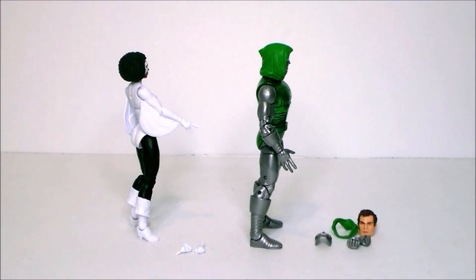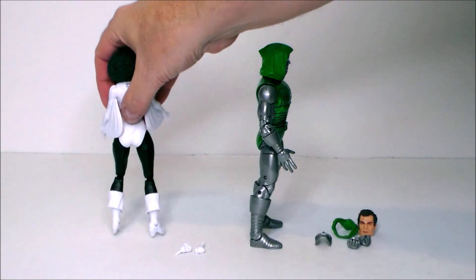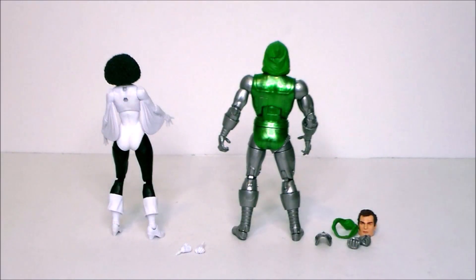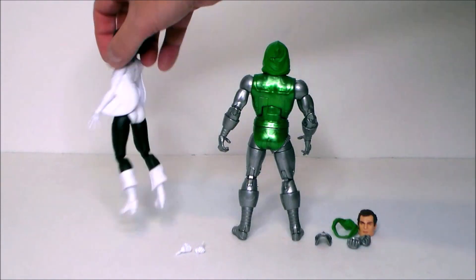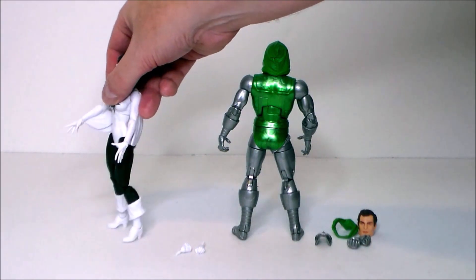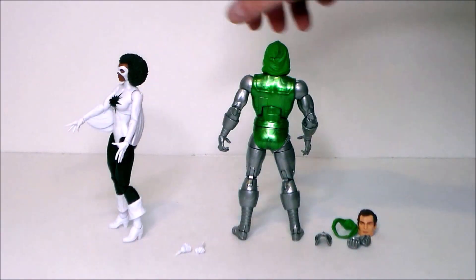Let's see if this helps any. Not really. She just doesn't want to stand on my stage, which is a bit unfortunate. Let's see if we can position her in a way that she'll balance properly. There we go. She's just very particular to get to stand.